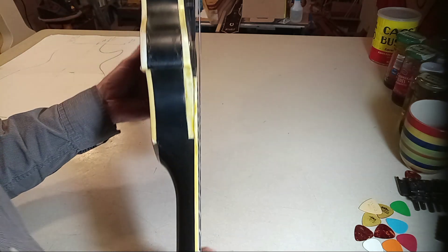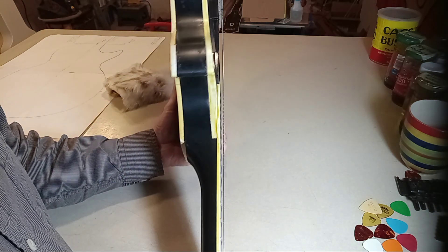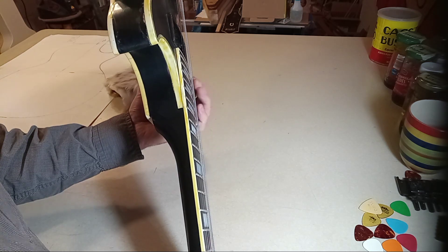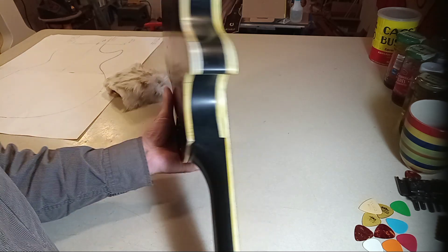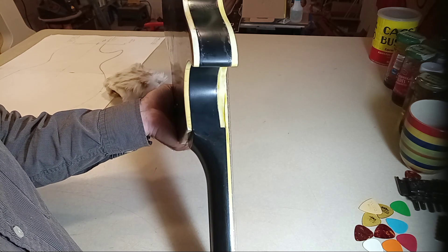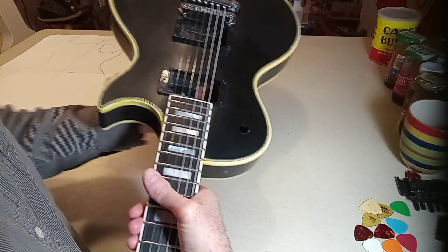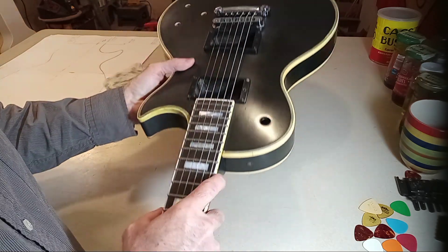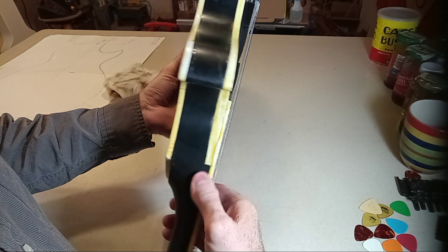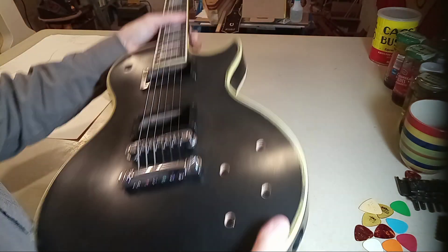I'm using that light to highlight the transition. The cool thing about this — if you brought this guitar to me and I'm working for one of the big five in Nashville, Atlanta, Austin, or LA, I would really have a hard time determining that this neck was replaced. If you told me it was replaced, I'd say prove it. This turned out incredibly well.